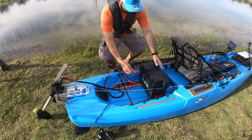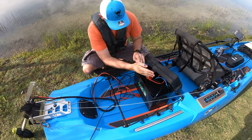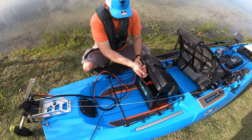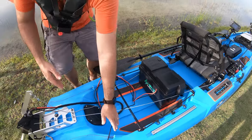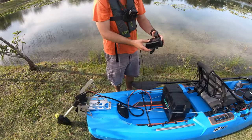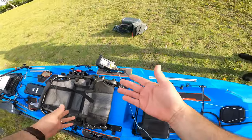We have a quick connector here — take this off, easy plug in, boom. I like to hide the cable so the connections don't get wet.